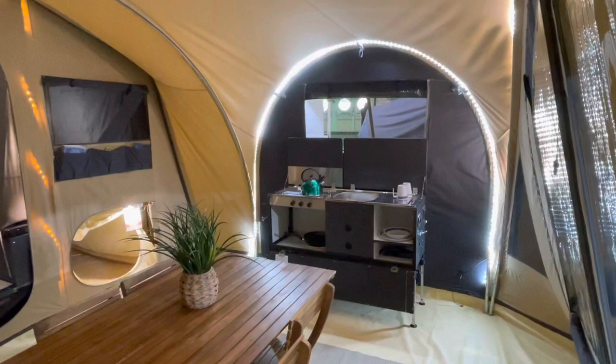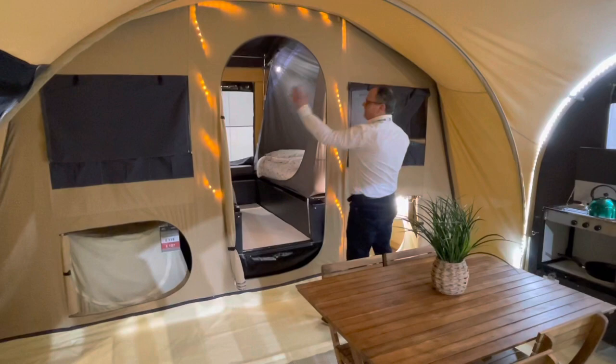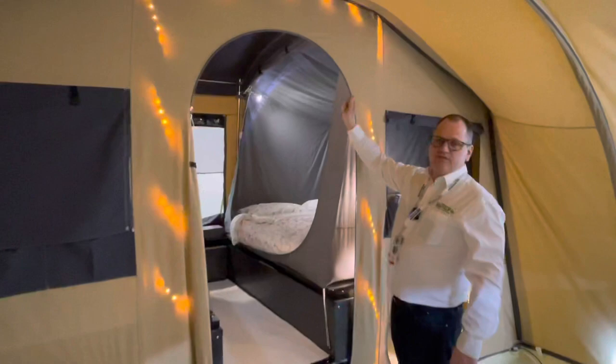The cabin here is very similar to the Chamonix, the Monaco, and the Manga in the fact that you fold out a bed from one side and then the other. You have inner tents here which zip into place, so rather than hooks it's very simple to attach.